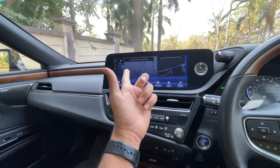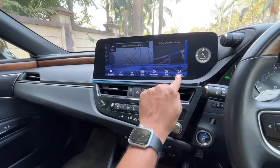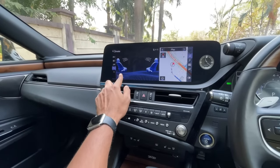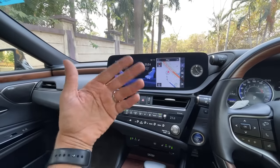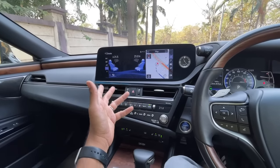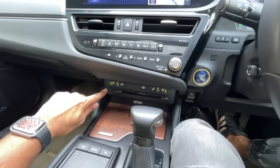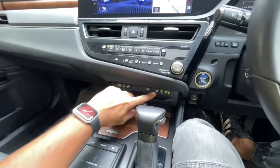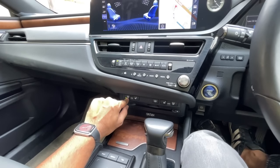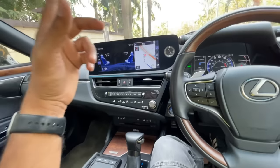There's a Lexus Climate Concierge feature - when activated it automatically determines how to cool the cabin front and rear, what temperature to set, and whether to use the ventilated seats. It's very intelligent. If you leave the ventilated seats on and turn off the car, they'll still be on when you restart - it also remembers your drive mode.